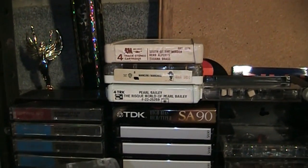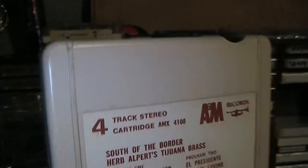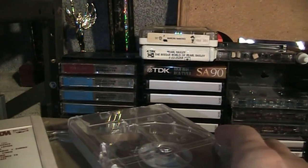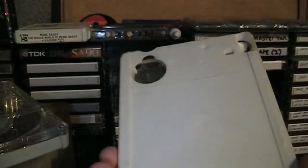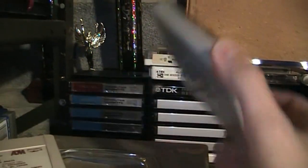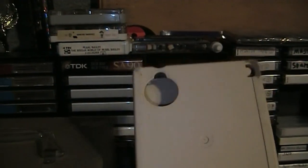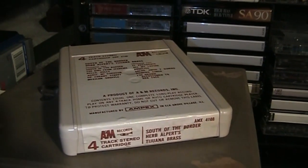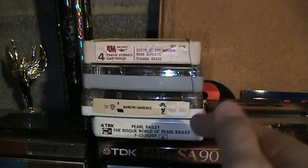Since we're talking about cassettes and tapes in general, here are some 4-track cartridges I found at the thrift store. These are basically the same thing as the cart tapes used by radio stations — the same kind of mechanism. I don't have anything to play these with, and last time I looked on eBay, the few 4-track players available are all way overpriced. Same with cart machines — radio stations in the 90s and 2000s were throwing those things out by the truckload, but now you can't find them, and the ones you can find are all overpriced.